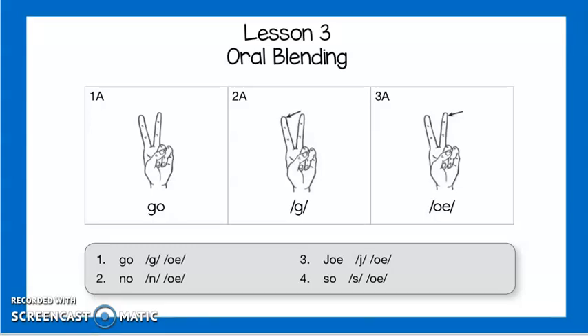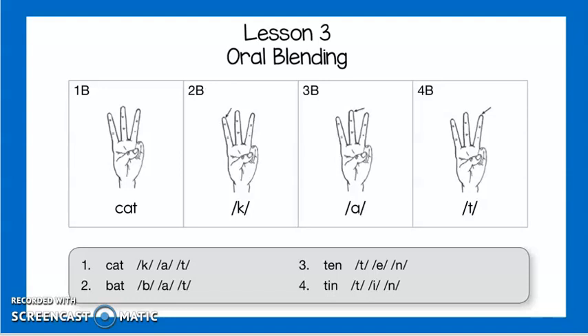Now we are moving on with our three-sound words. Listen first and then do it with me. Cat, c, a, t, cat. Next one, listen first and do it with me: bat, b, a, t, bat. Do it with me: bat, b, a, t, bat.